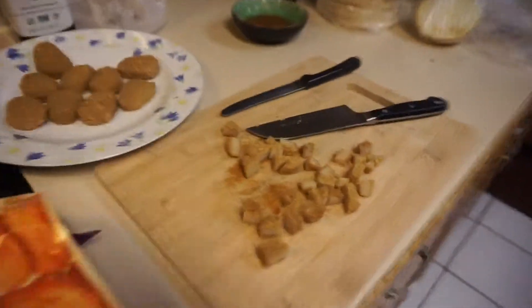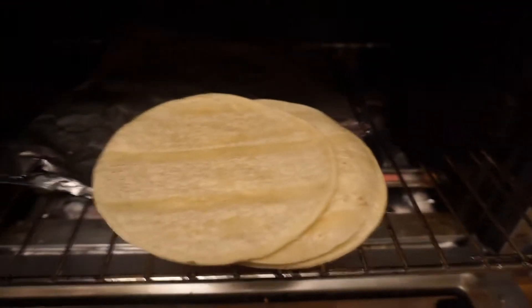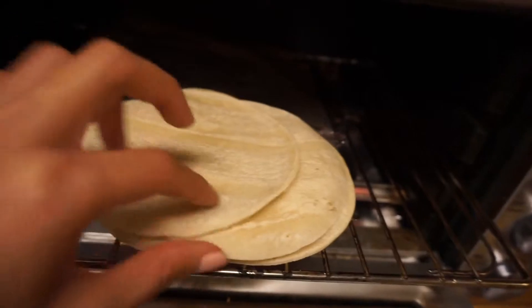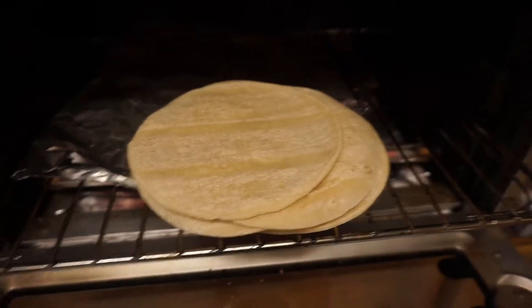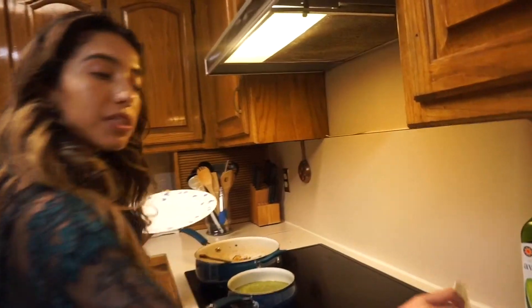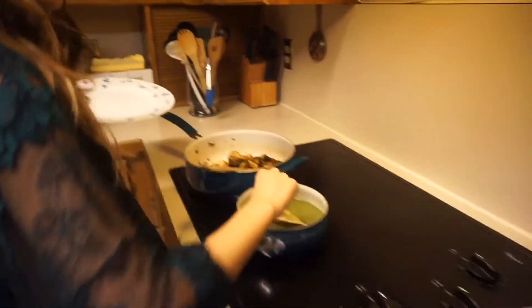I heated the tortillas in here, but make sure you keep them soft — you don't want them to turn crunchy because enchiladas are soft tortillas.